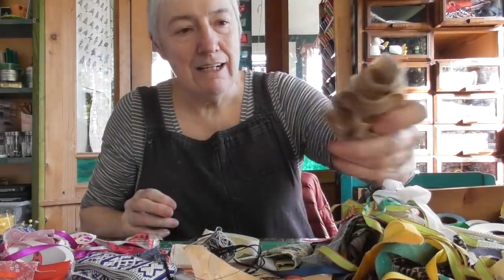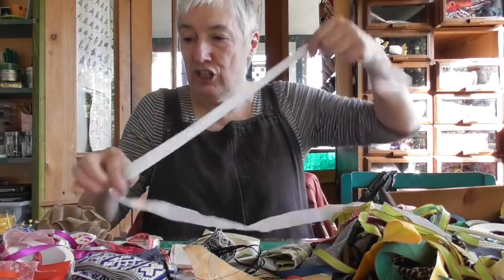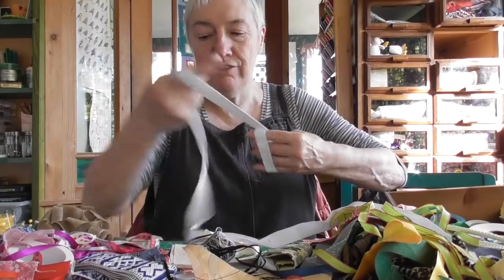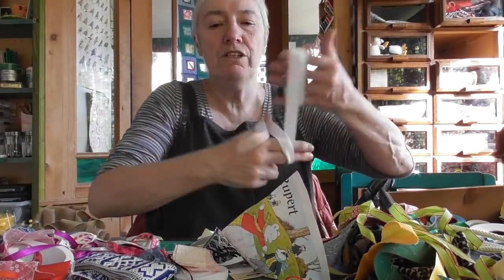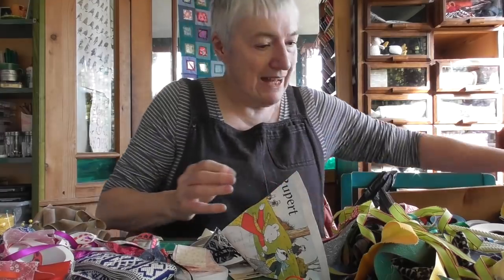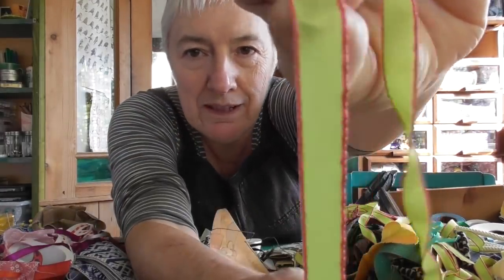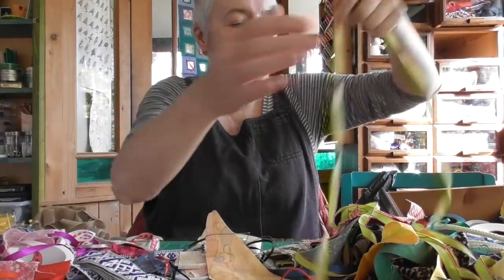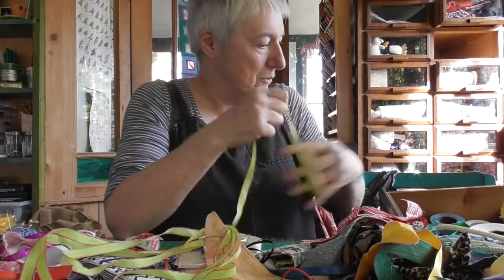Some more Velcro — I'll tidy that up in a minute. This is good because I'm finding lots of tapes and braids and ribbons that can all go into the one drawer. This is nice ribbon — it's lovely ribbon with a red edge on it. When you need a little bit of ribbon like this to tie up a parcel or whatever, nothing else will do.